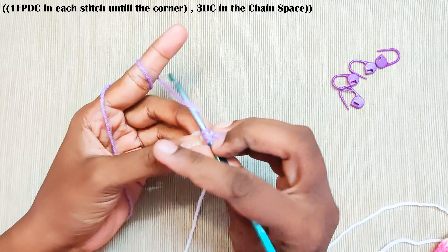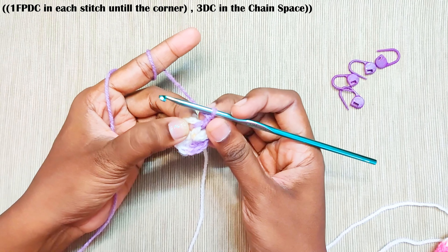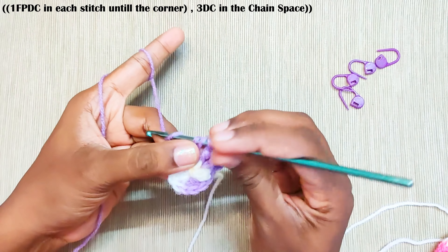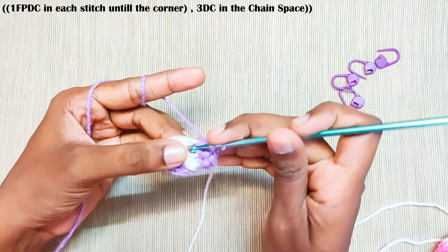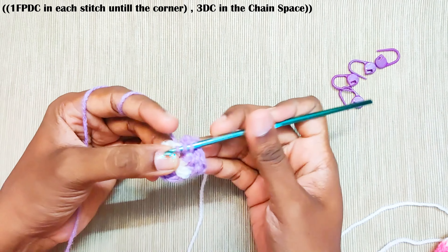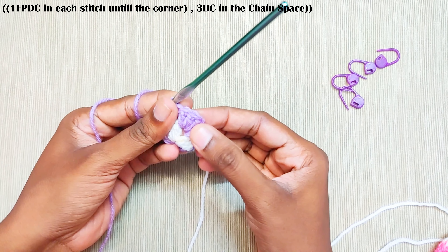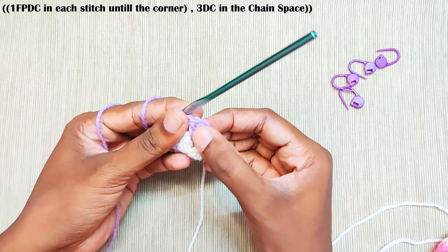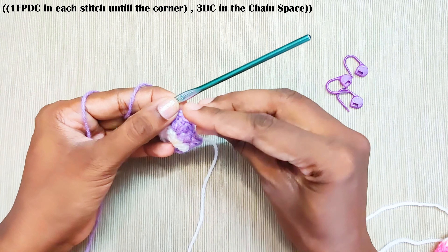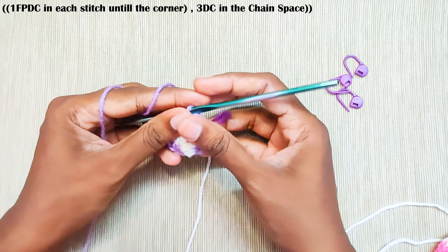Pull up a loop, pull through first 2 loops and finally the last 2 loops — 1 front post double crochet in the next stitch. Now you have reached the corner, the first chain space. Make 3 double crochets in this corner and mark the middle stitch with the stitch marker.